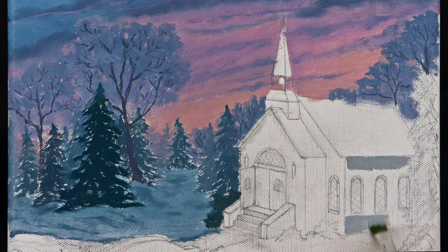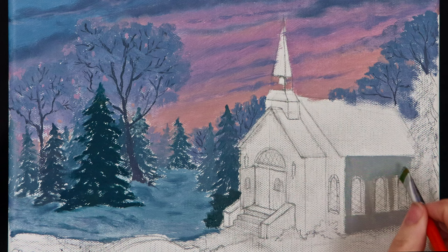I call the first layer of paint I add to the canvas my block-in layer, but really it is the time when I paint whatever information I need when I complete my detailed pass of the painting.